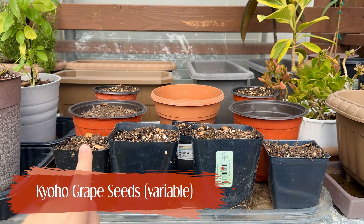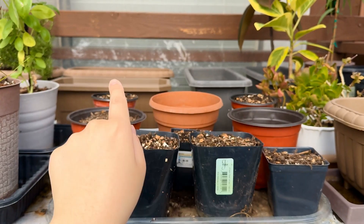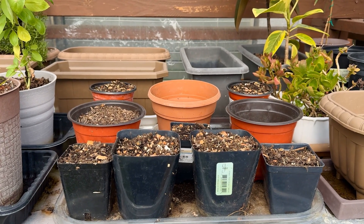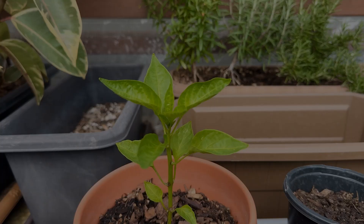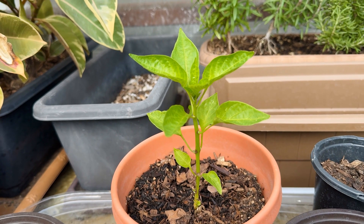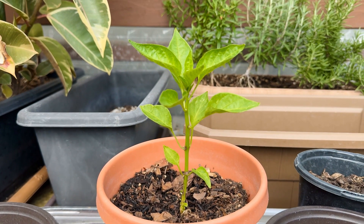This is a fun, impromptu project — I'm growing some Kioho grape seeds. The grapes may not be true to parent, but I decided to give them a go anyways. I noticed some growth a few days ago, but I'm waiting for it to get a little bigger so I can confirm if there are grape seedlings or not. Here's another one of those surprise mystery plants that just pop up randomly. I think it's a pepper, but again, we'll see.